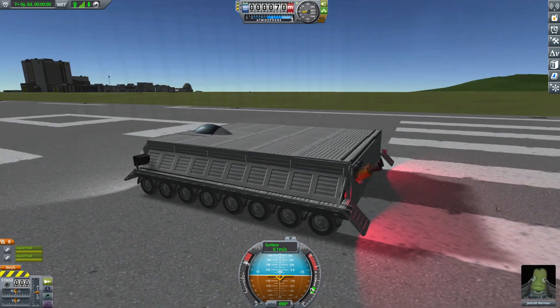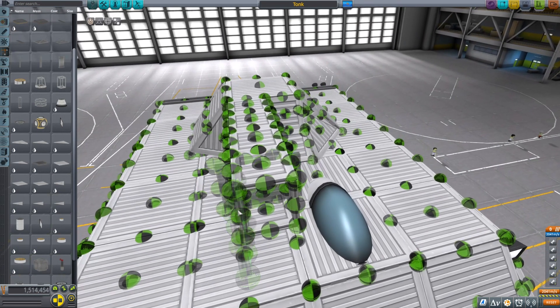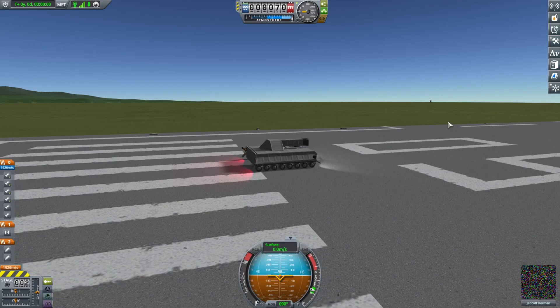Now that the body is functioning, we can get to the turret. I'm gonna be honest — I had no clue how to make the barrel small enough so it doesn't look like shit and big enough so it can actually fire shit. But here it is.